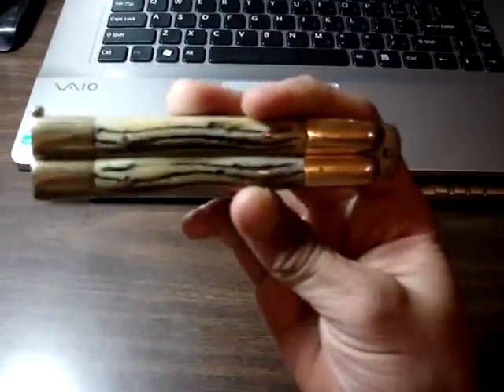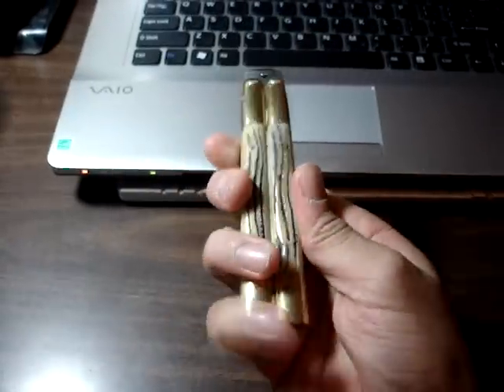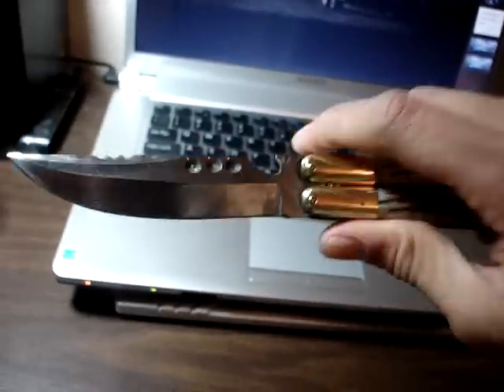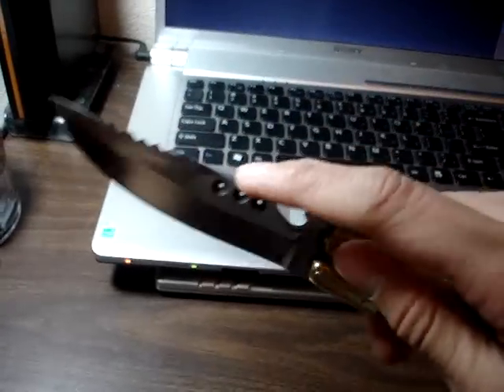Alright cutlery lover, this is the balisong that I wanted to show you. I'm not exactly sure what else to say about it besides that this one has a clip that says Philippines on it. It's very stiff and I put sword oil on it so I can make it spin better. This one has a little bottle opener on the back, which is pretty neat, and I believe these are blood grooves.